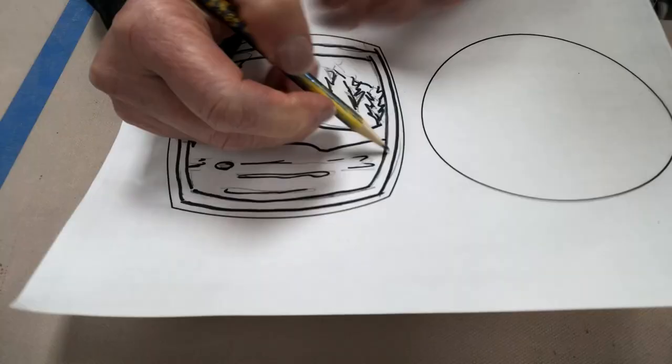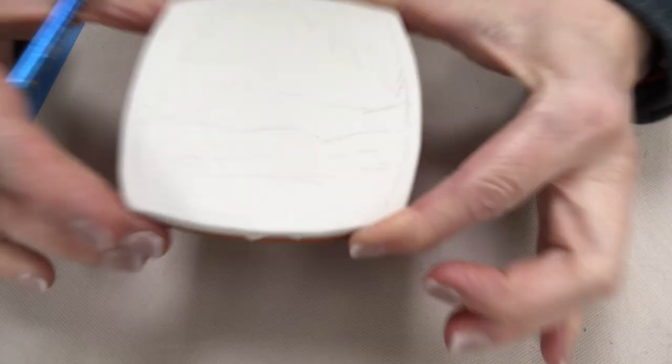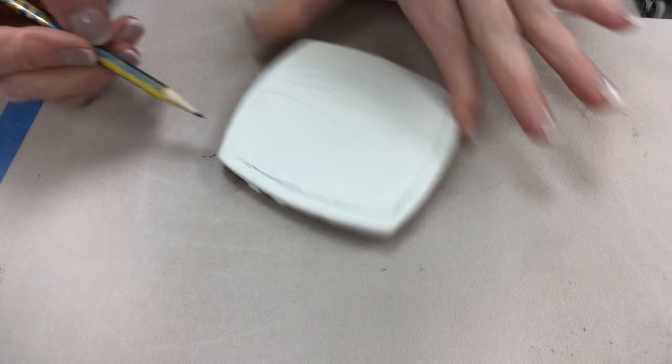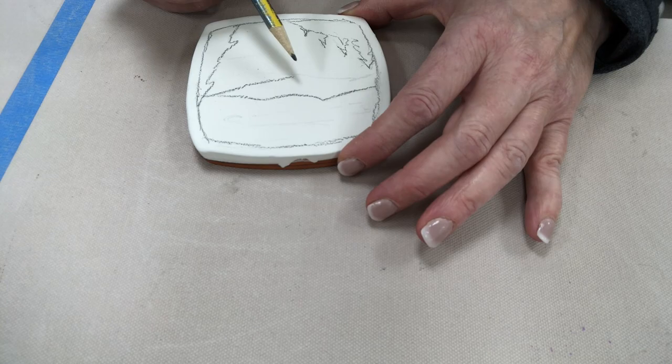I'm flipping my design over and taking a pencil to color in the backside. Then I put the backside down where the pencil marks were and trace over the front side — that transfers the pencil marks from the backside. This is handy if you're trying to trace something exactly, like a picture printed from the internet.